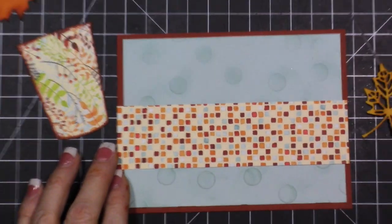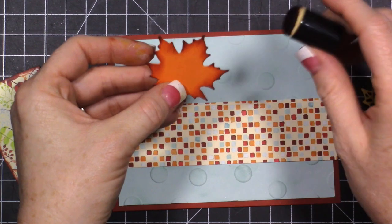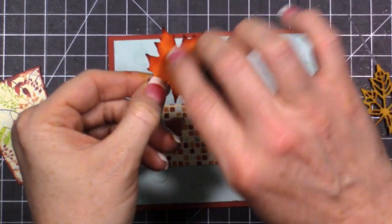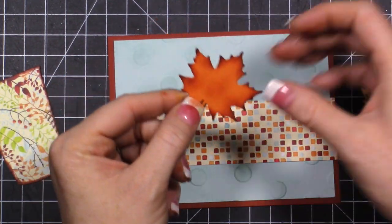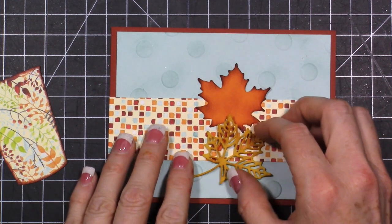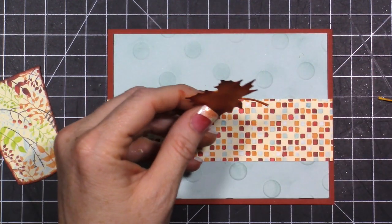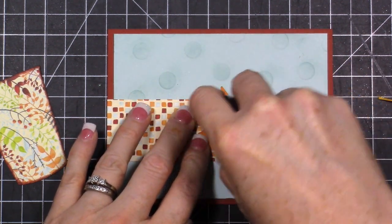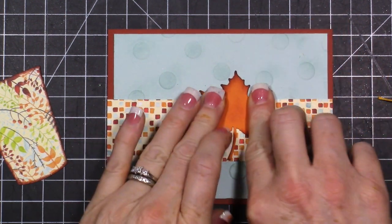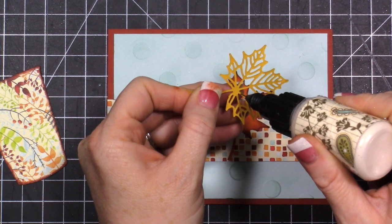Now let's start putting together our card. I want to layer my leaves first. I think this one is still a little bit darker than I want, so I'm very gently adding a little bit more color. Then I want to layer the leaves like this so the coffee cup can kind of go over those leaves. I'm not going to overthink it - I'll just lay it down and we'll go with it. For the leaf positioning, I'll use some fine-tip glue and just put little dots.